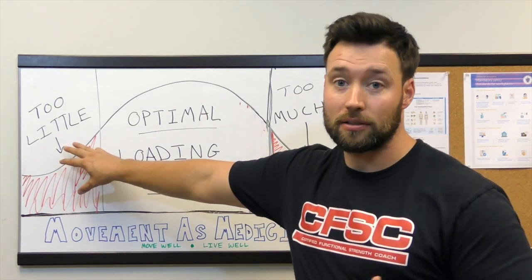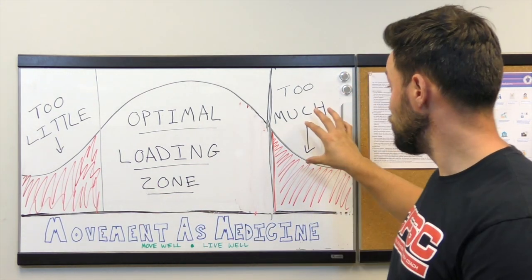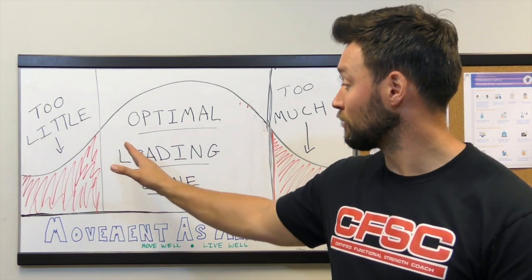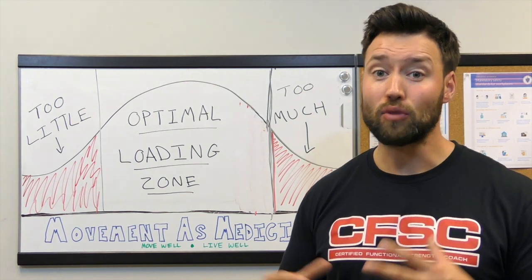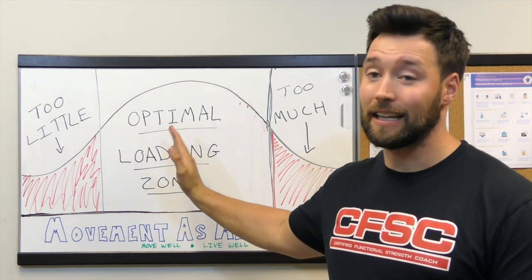Either side of the spectrum taken too far is going to lead to tissue breakdown over time. Too little stress is going to be catabolic — the athlete starts to break down from disuse. Too much, and we're looking at re-injury, throwing the athlete right back into the fire without progressive overload from the first day they come back in. So we want to make sure we might be a little conservative, but we are getting them back in the weight room.